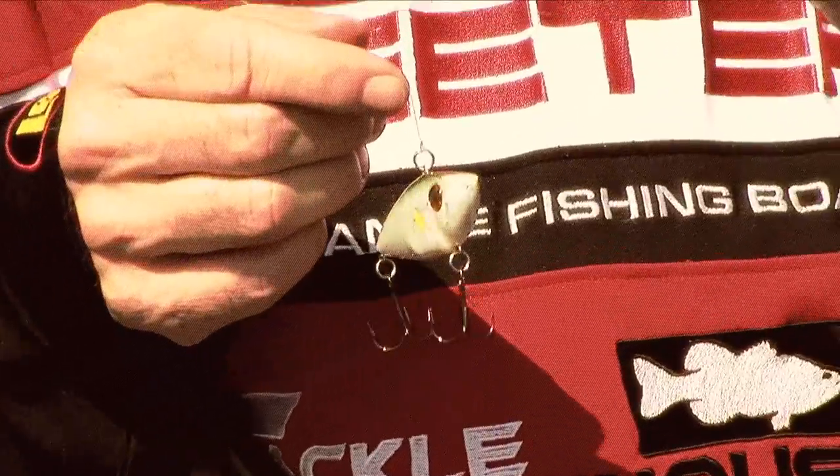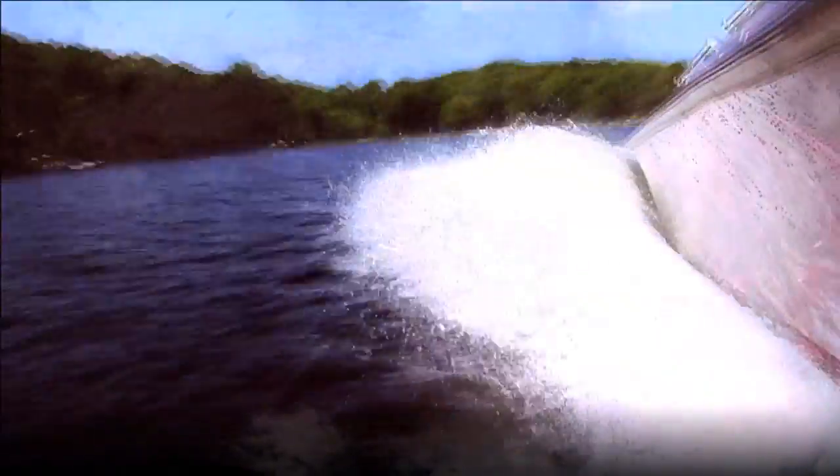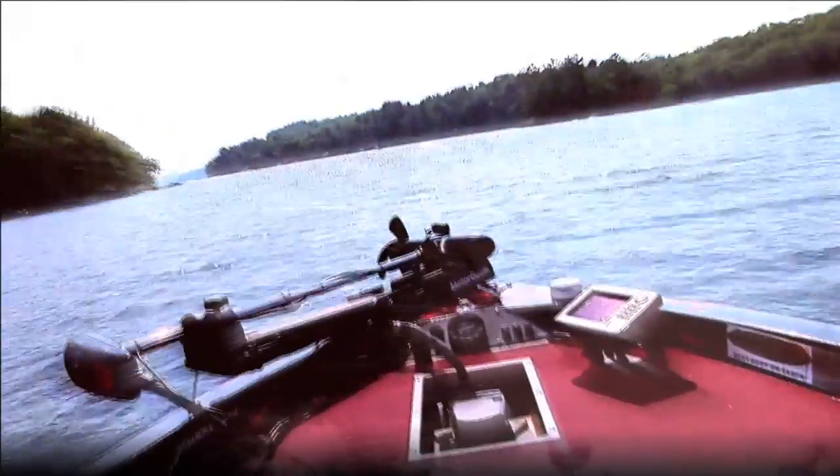Red Eye Shad — cold water when they're moving up, cold water when they're moving back out — is a killer to catch big old fish. We'll see you next time.